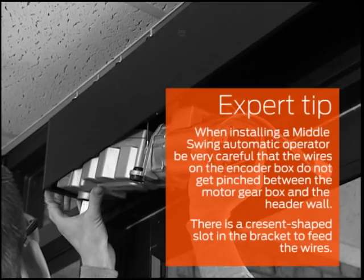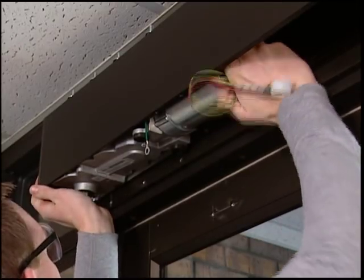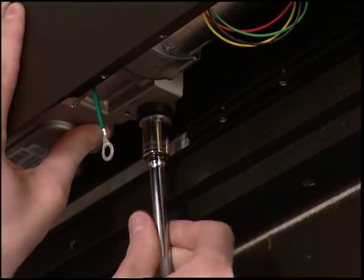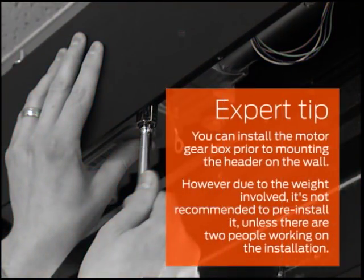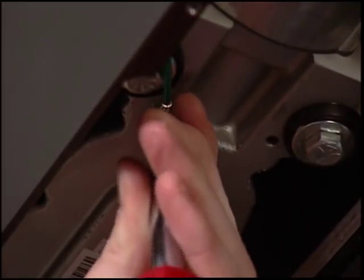There is a crescent shaped slot in the bracket to feed the wires. Position the motor gearbox so you can put the spindle end toward the end cap in first, tilting the unit down and under the protruding corners. Making sure that the six pin motor gearbox cable hangs down freely, push the motor gearbox firmly into position on the mounting studs in the header. Once the motor gearbox is in position, secure it with the four hex head screws and washers provided in the screw pack. You can install the motor gearbox prior to mounting the header on the wall; however, due to the weight involved, it's not recommended unless there are two people working on the installation. The final step in this section is to connect the other end of the green ground wire to the motor gearbox.